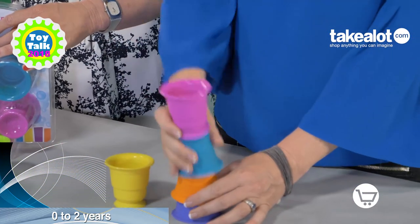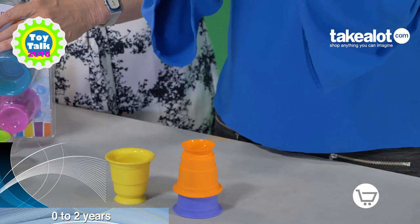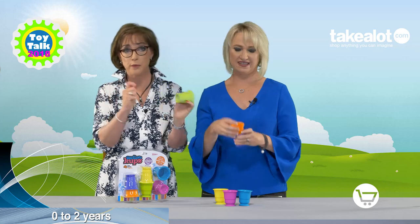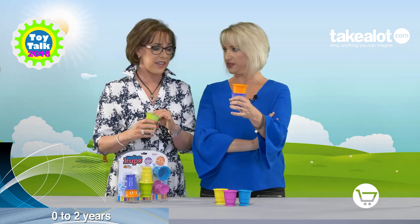Great for playing in the bath, as well as sticking them on your fridge doors, your cupboard doors, tiled surfaces, and windows like your plate glass patio windows and doors. And they can also stack inside each other as well.